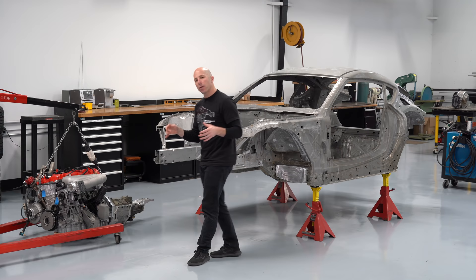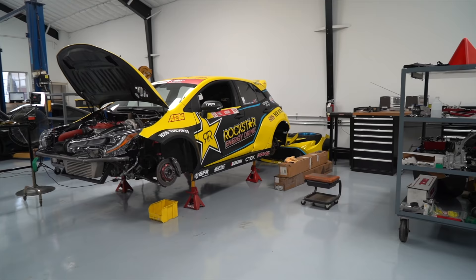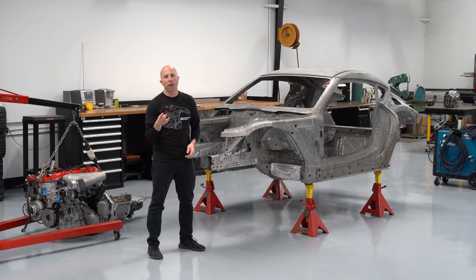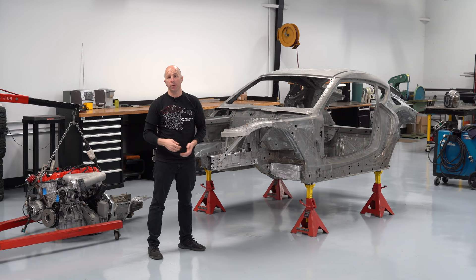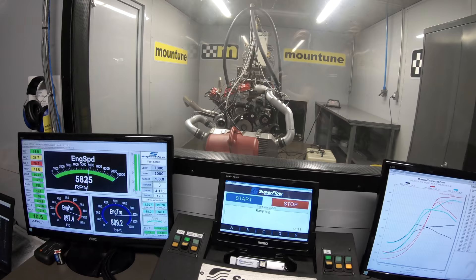Hi, I'm Stefan Papadakis with Papadakis Racing. We're here at our race shop in Carson, California, where we're taking this 2020 Toyota Supra and turning it into our new Formula Drift competition car. We've only got three months before the first event of the Formula Drift season, so the pressure is really on to get the car finished because that event is happening with or without us.